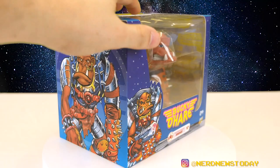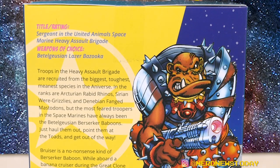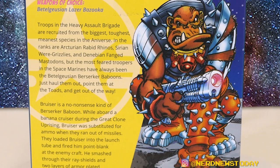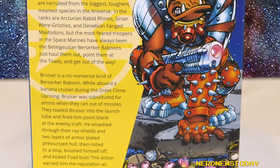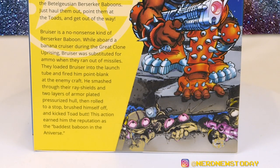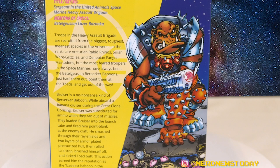The other side has a bio about Bruiser with an image of him stomping on some toads. It's got a nice description of who the character is and talks about some of his time in the war, but doesn't actually talk about his time joining the crew of the Righteous Indignation. That story is basically told in the first two episodes of the cartoon: his brother Bruce was on the crew, and when Willie showed up there was an accident — Bruce went bye-bye, Willie took his outfit, and Bruiser joined in the following episode, taking the place of his brother as the Berserker Baboon of choice for the team.